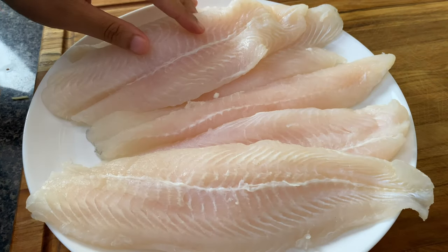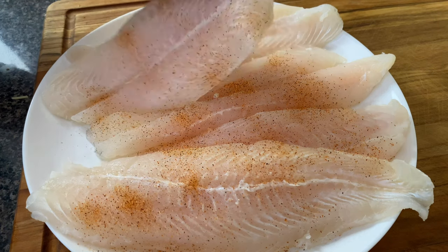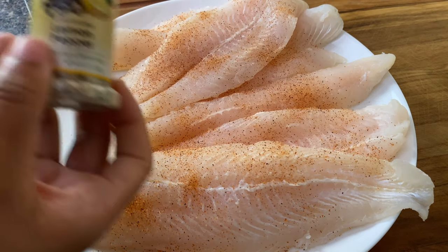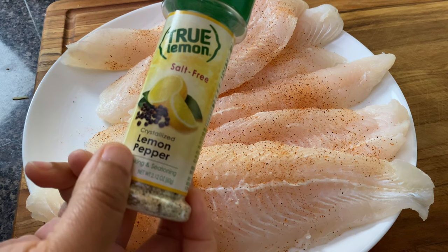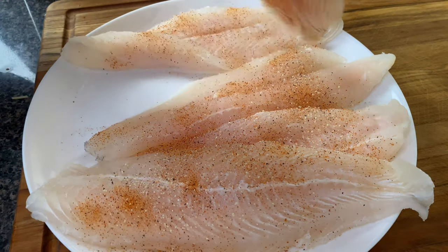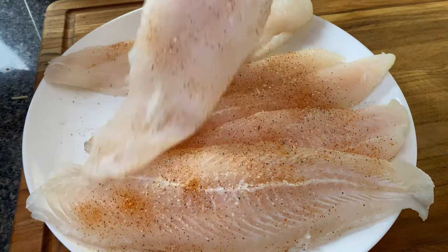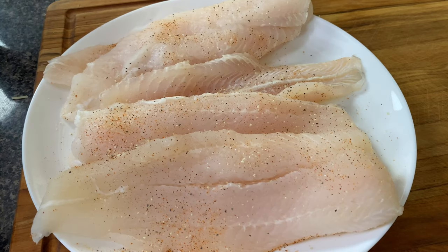I'm going to take my five catfish fillets and lightly season them — lightly — with a little bit of Tony's and my salt-free lemon pepper. This is the best lemon pepper I have had and I get it from Amazon — I'll link it below. You don't want to put too much because that fish fry already has a little salt.